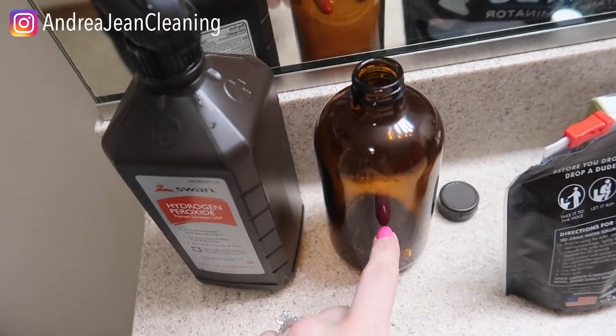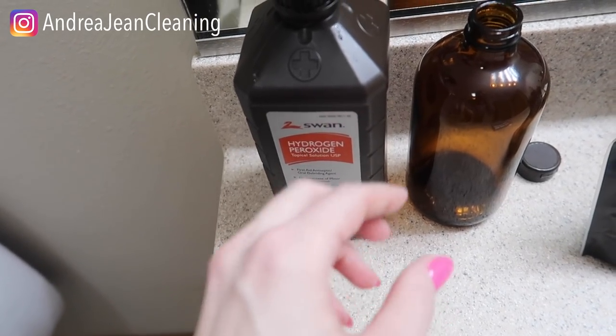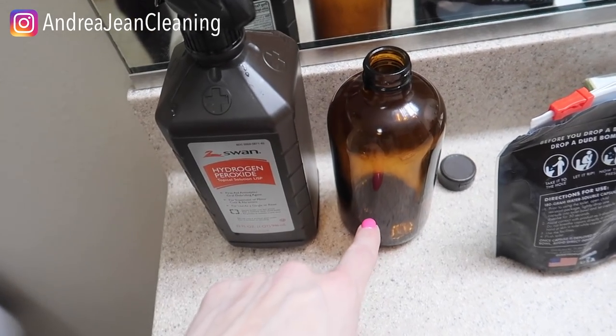If you have a really disgusting toilet, let the hydrogen peroxide sit so that it can totally disinfect your toilet. I do have these amber bottles which I'll often put it in — you want to keep hydrogen peroxide in a dark bottle because when it is exposed to light it starts to break down. These are amazing, especially if you're going to make your own cleaners and want to add essential oils.